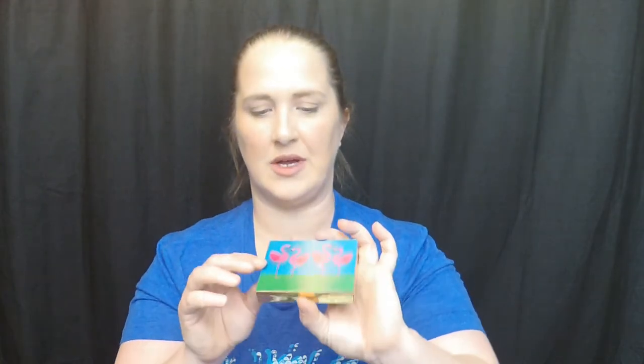And let's check out the eyeshadow palette. It comes in this cute flamingo packaging — I love it! Definitely these top four shades are my favorite colors in the palette. I'm very very pleased — it's very pretty.